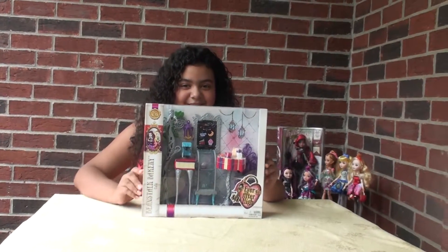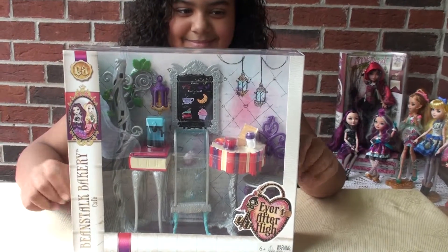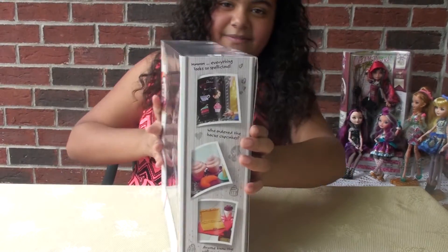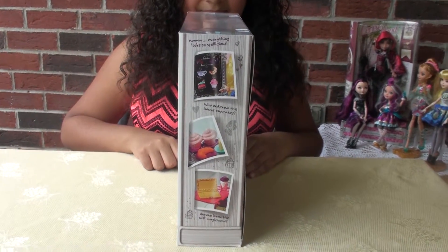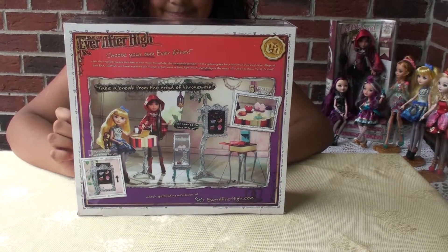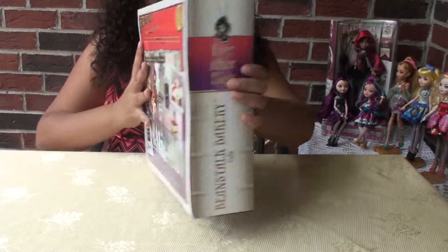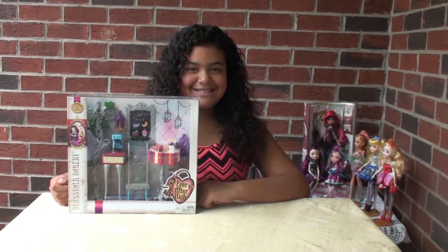Alright, so this is the front of the box. This is one side of the box. Feel free to pause the video to read. This is the back of the box. And this is the other side of the box. And I will be right back with it unboxed.